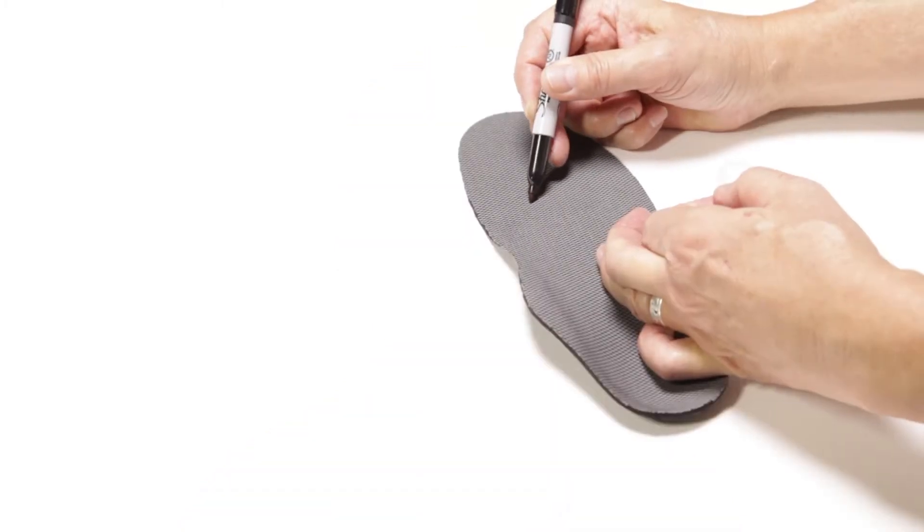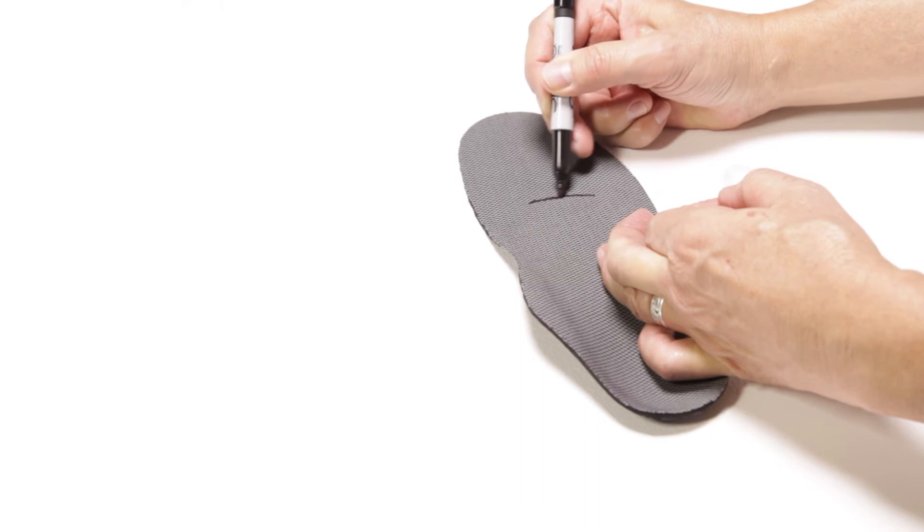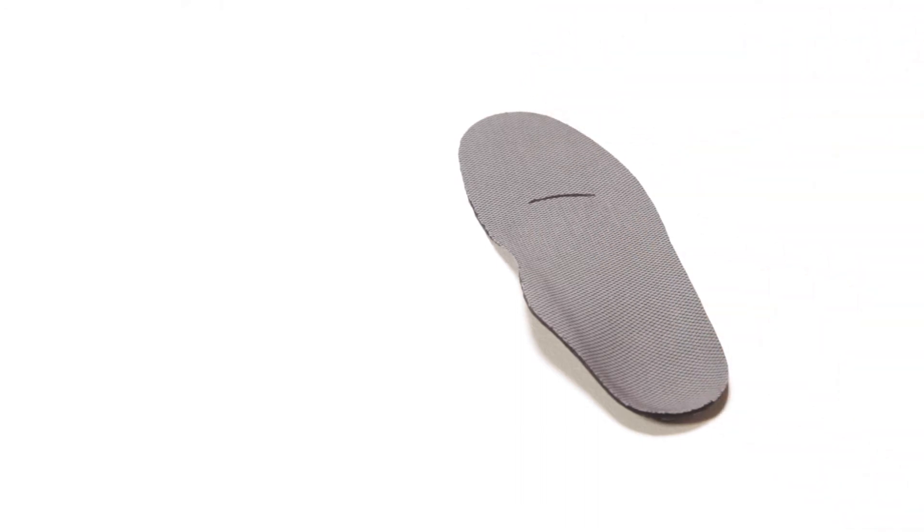When applying the Pedag Drop Metatarsal Pad to the intersole of the shoe, we recommend that you use a marking pen to mark a line to identify the proximal margin of the wear pattern created by the ball of the foot. This line represents the distal margin for placement of the pad. Remove the protective backing and place the pad immediately proximal to your line.